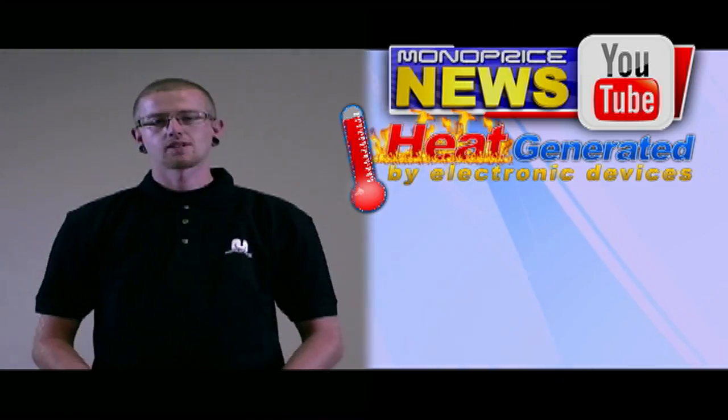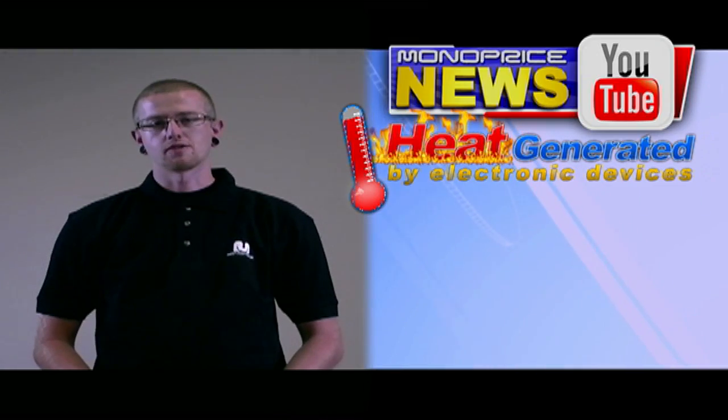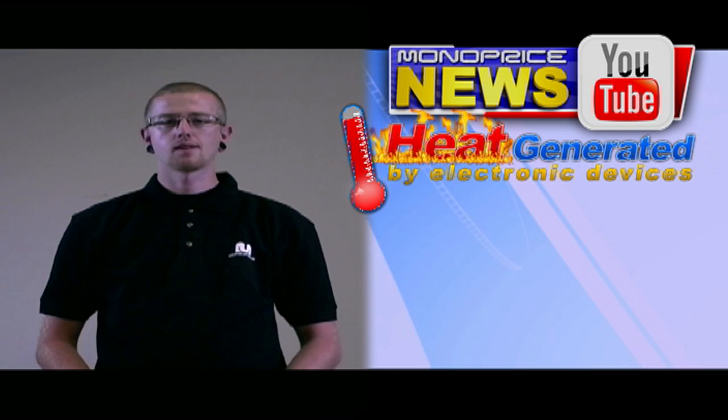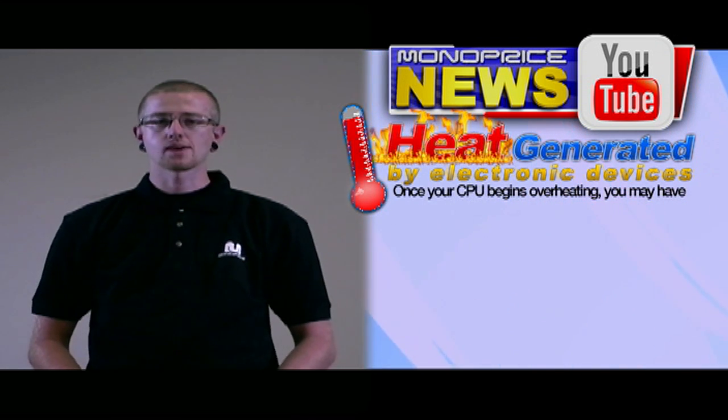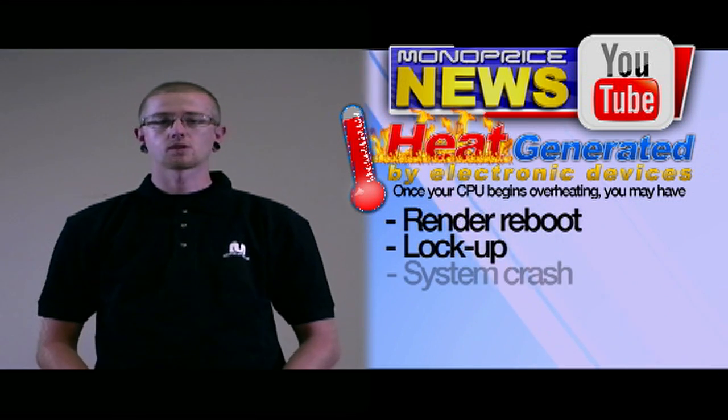Heat generated by electronic devices and circuitry must be dissipated from it to perform reliably and to prevent premature failure. Once your CPU begins to overheat, you may experience random reboots, lockups, and system crashes.